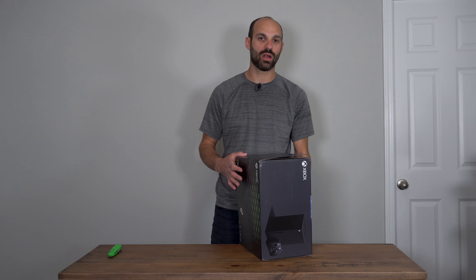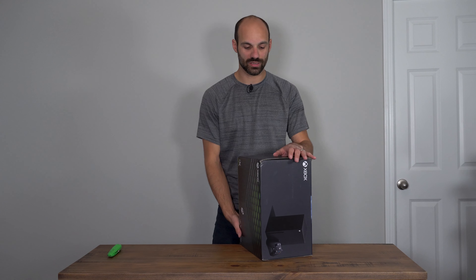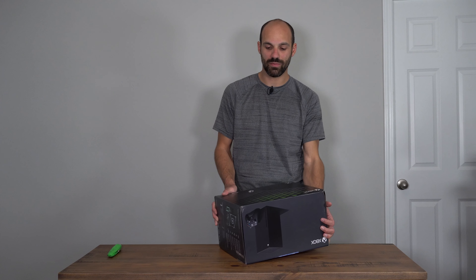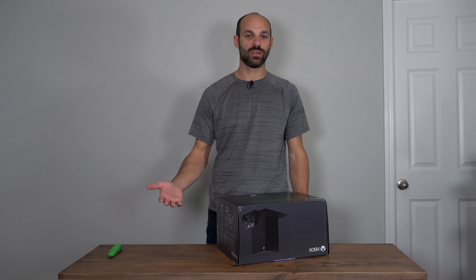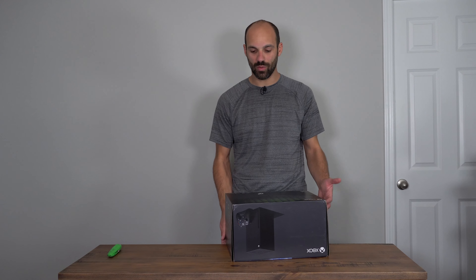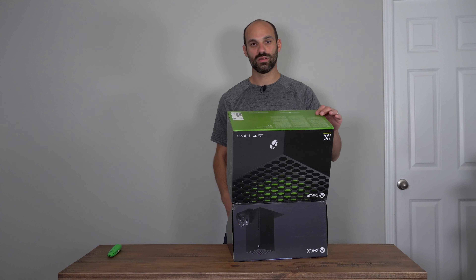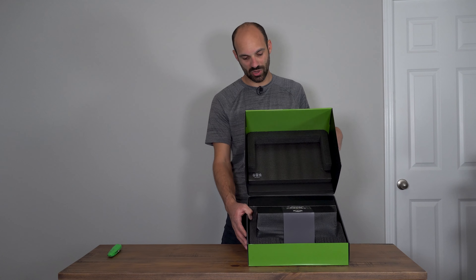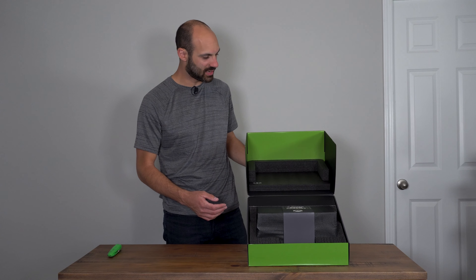I'm probably going to do a separate video on this, but 4K 120Hz is really not possible on most gaming monitors right now because you need a monitor with HDMI 2.1 and over 120Hz. The Series X outputs that signal via HDMI 2.1, not DisplayPort. Most gaming monitors that support 120Hz and up at 4K use DisplayPort. Modern smart TVs do have HDMI 2.1 and will do 4K at 120Hz.